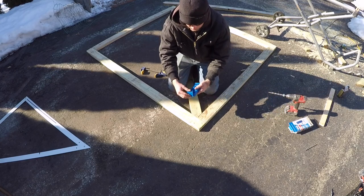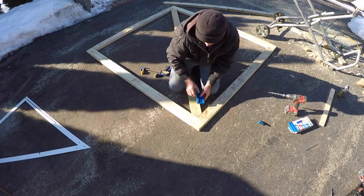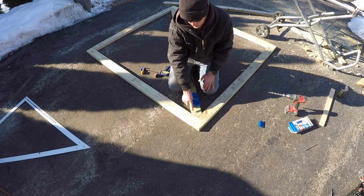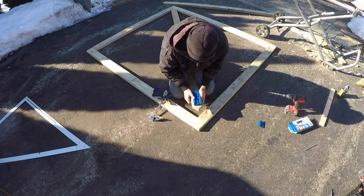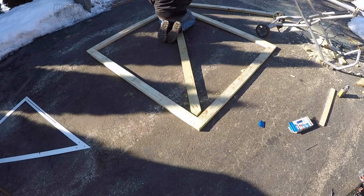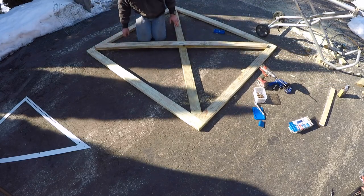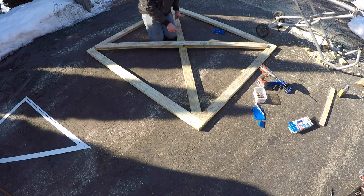Typically you'd use the stop on the Kreg jig and butt it up against the end of the piece, but because we're cutting on basically 45s here we're going to have to offset it a bit so our pocket screws aren't way out on the edge — we need them in a little bit. To do that I'm just going to clamp this on until the end. Now that we've got that one installed, we'll lay out the other one across right where it needs to be and mark it out.